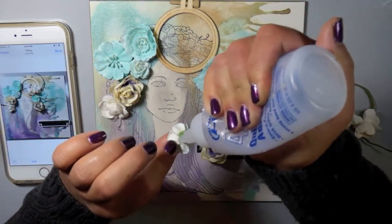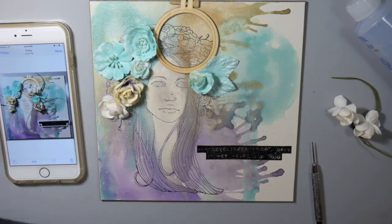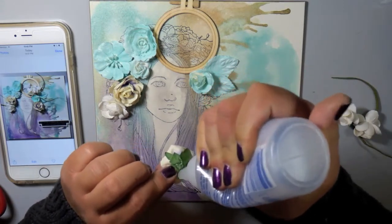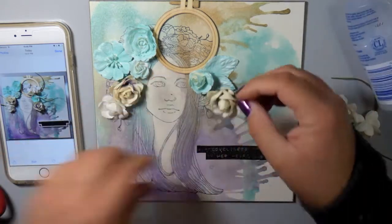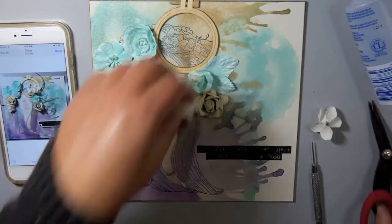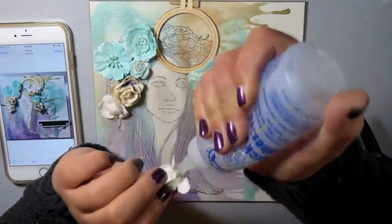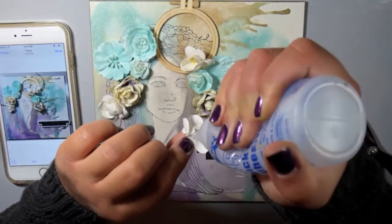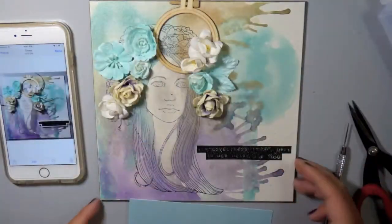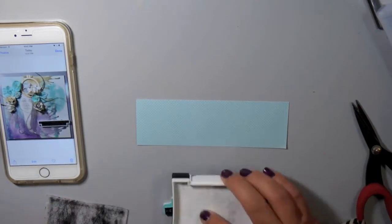I'm using Helmar 450 Quick Dry glue — I love this adhesive. It's really strong and fast drying, but you could use any type of liquid glue. I think liquid adhesives work best when working on a canvas with 3D embellishments like these flowers. You could also use a hot glue gun, but I never have — I've always used liquid adhesive and it works for me. I'll finish adding these last few flowers and then take some Helmar Scrap Dots — a three-dimensional adhesive — to adhere the bird.